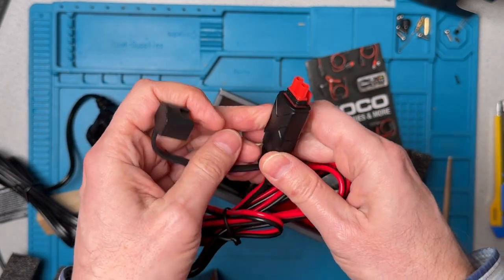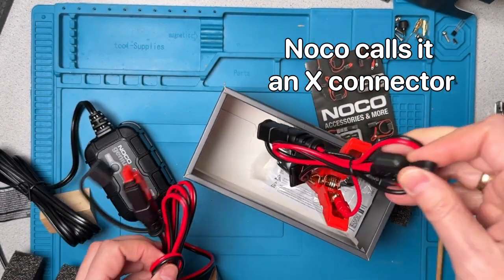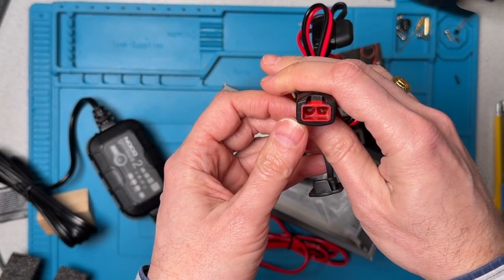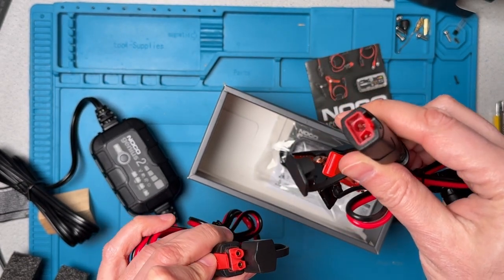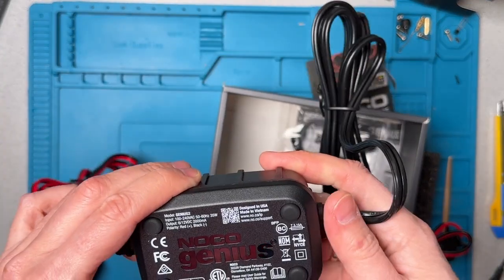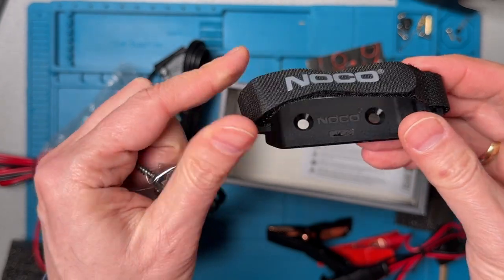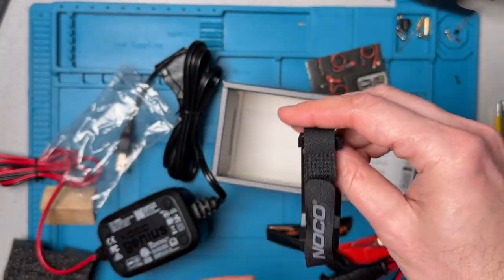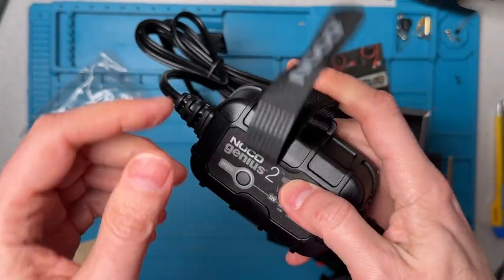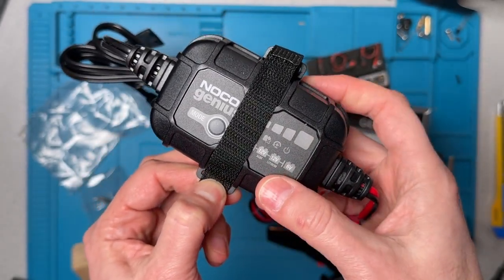There's a cable here — not an SAE connector, there are some complaints about those, so just a regular connector. That will go into this connector on the unit. There is a difference between the two sides, so there's a polarization here to make sure we don't get it wrong. Also in the box there's a little mounting strap. You screw this into the frame of the car and then you can strap the device in here, so it has a nice little home under the hood of your car if that's what you want to do.